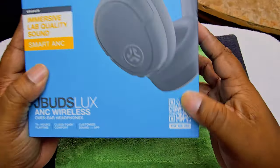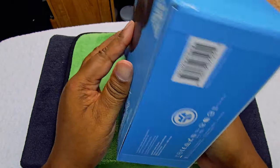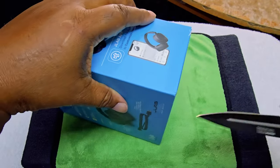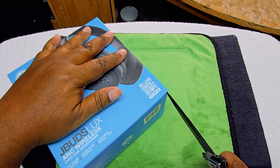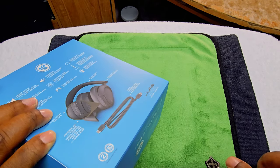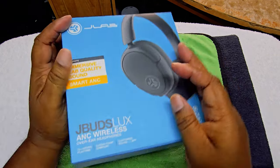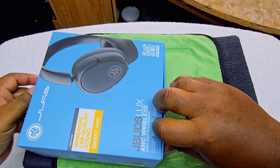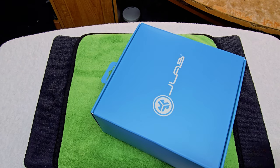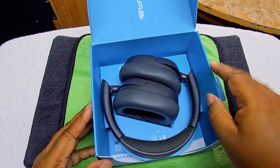Without further ado, let's get into the eagle-eye view — this is how everything looks, this is how the box looks. We're going to be using the round table unboxing knife today. Let's make sure that's good. It comes out from the bottom — nothing in here. There's an outer and inner box — okay, there we go, that's how that looks.